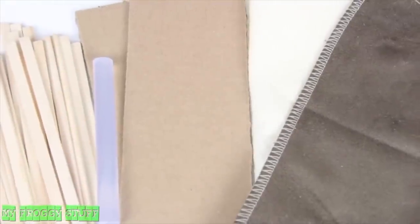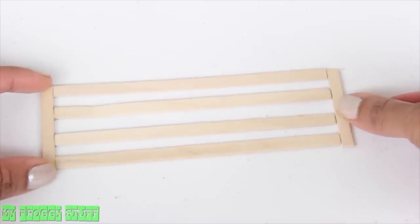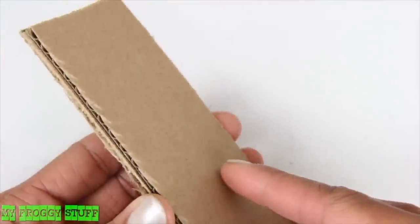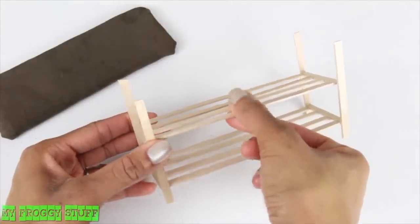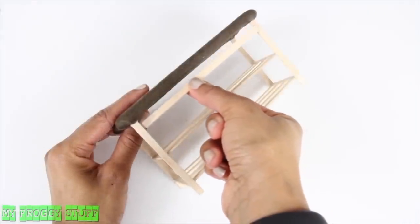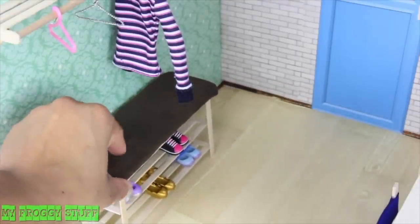Using scrap fabric, felt, cardboard, skinny sticks, and glue, line up four skinny sticks, cut and glue pieces to the ends, repeat to make two. Measure and cut, then glue together two pieces of cardboard that are slightly wider than the sticks, cover with felt and fabric, and glue more skinny sticks at the ends. Glue on the second set of skinny sticks halfway up, glue the covered cardboard to the top, and glue a few more skinny sticks around the top edge to make a bench with a shoe rack underneath.